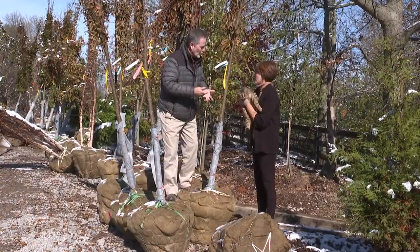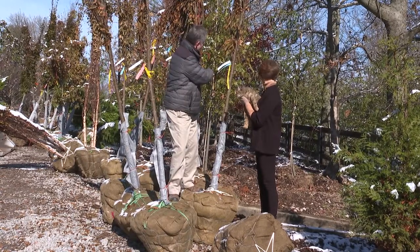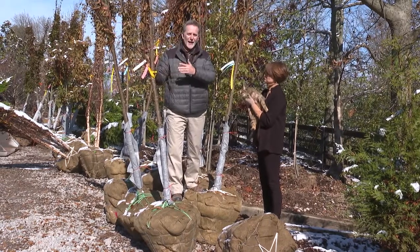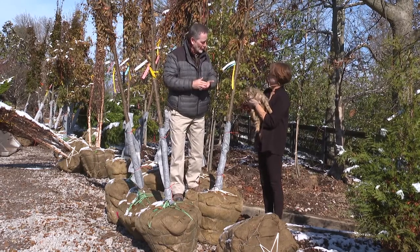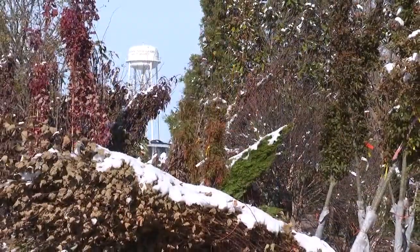Unless you come out in November or early December, you probably don't see this — by the time you get in, they're already all in their little beds. We're getting trees like zelcovas right now, birches, lots of different oaks, maples. We bring all of our dogwoods in in November, because it's safe to dig them at this time of year.